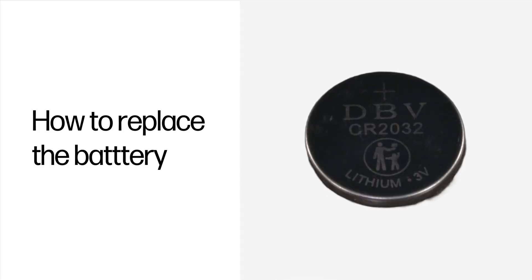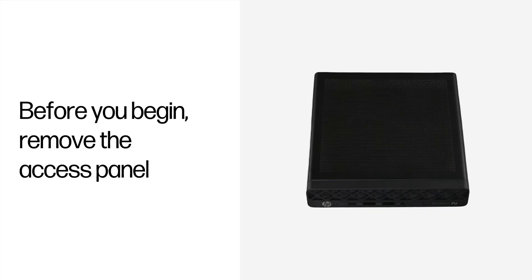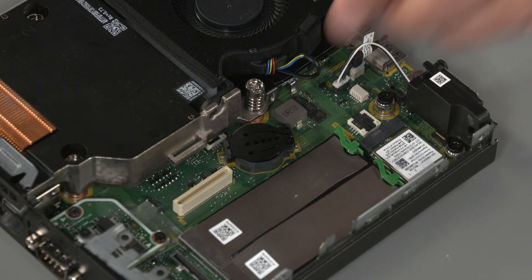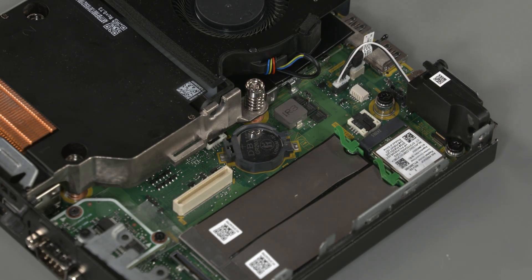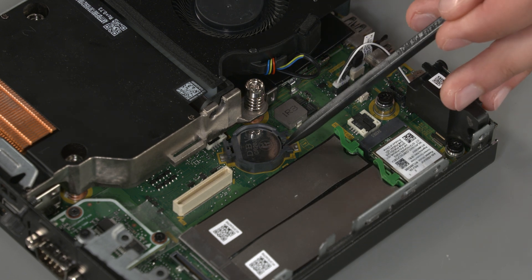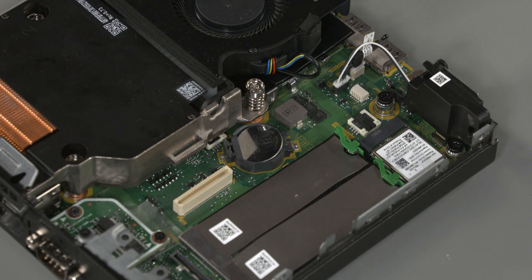How to replace the battery. Tools for the task: a flat-bladed tool. Before you begin, remove the access panel. Removal: Squeeze the latch and lift the cover to open it, then remove the battery cover. Press the metal clamp that extends above one edge of the battery. When the battery pops up, lift it out.